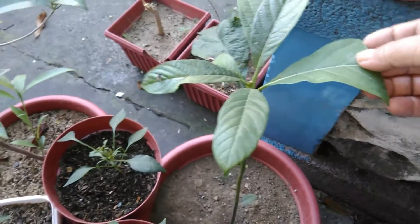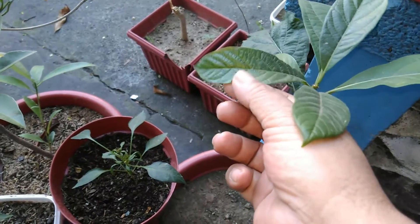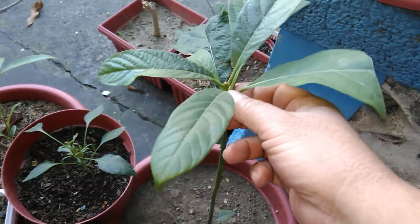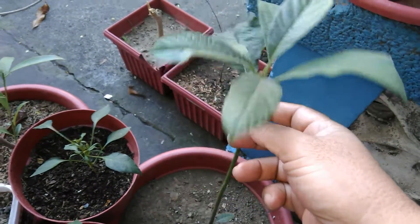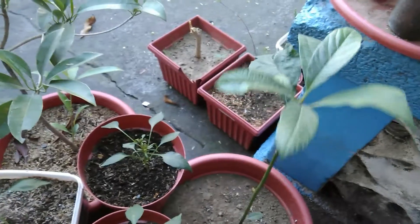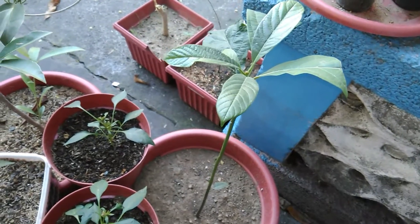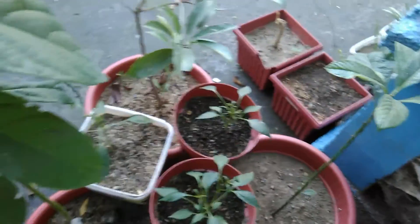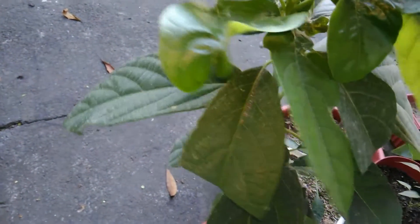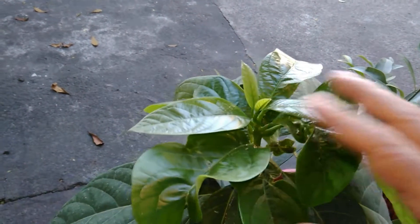The seed-grown tree is not experiencing the same problem, although there is a sign with this new growth that I'm worried about. When it starts to shoot new growth it might have the same problem, so I'd like to prevent it as much as possible. Would this be a calcium deficiency, magnesium deficiency, or could this be a lack of direct sunlight? If you know the solution or at least the problem, please share in the comments.